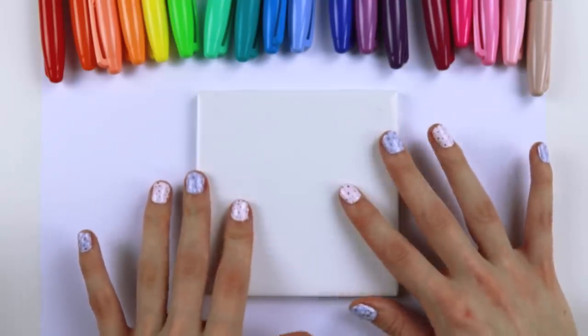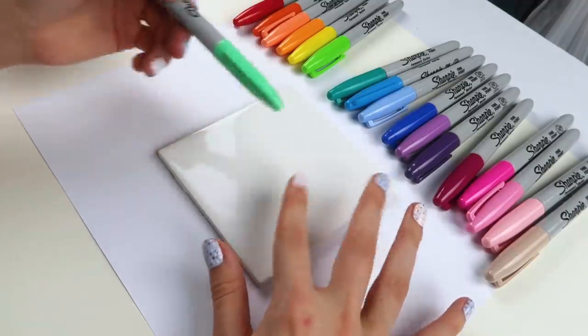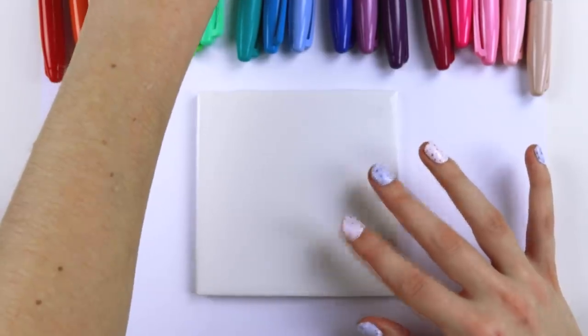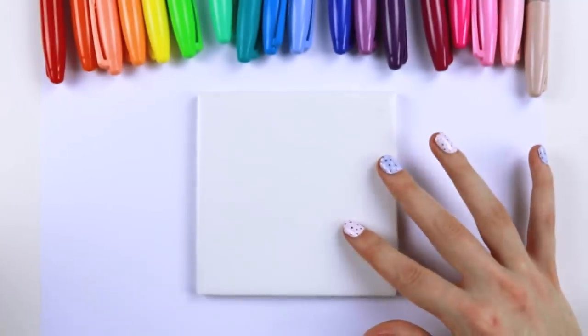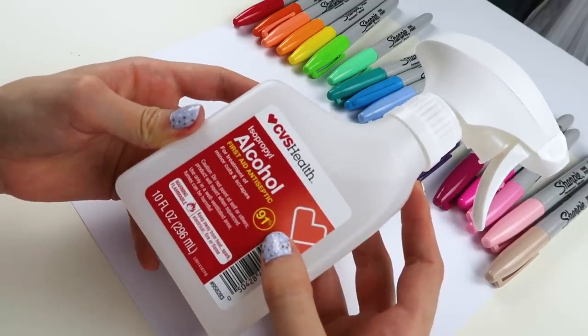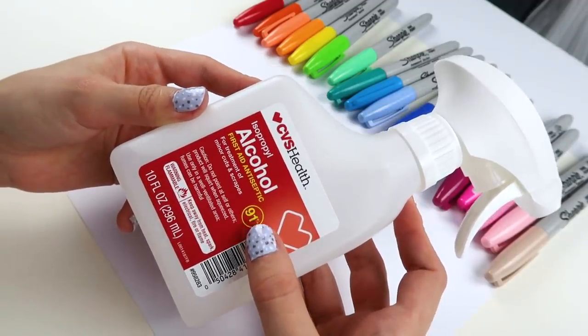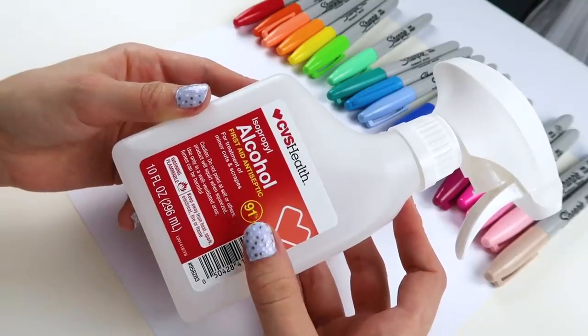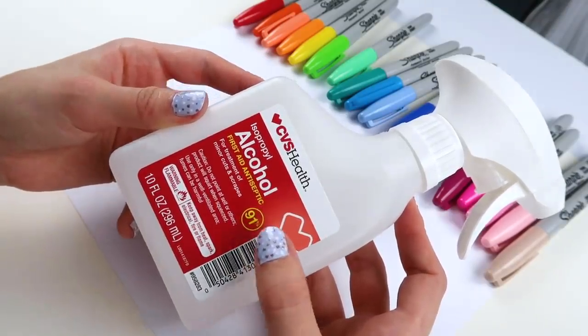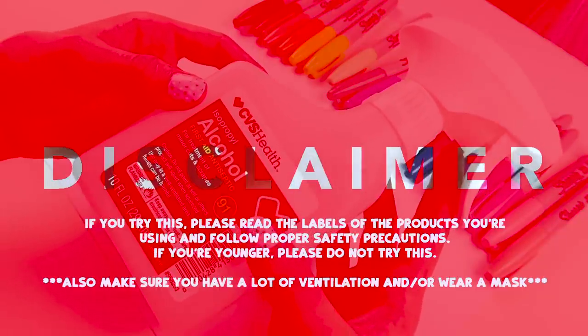I'm gonna tell you guys how this works. Basically, you grab a Sharpie, you color whatever you want on here. You don't have to draw a picture because what you're gonna do later is take this alcohol. It has to be above 90% for this to work. I have read on Pinterest that if you do the 70% it does not work as well. So, 90% or above. Make sure you have good ventilation. This stuff is strong.